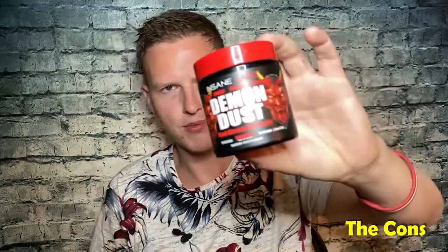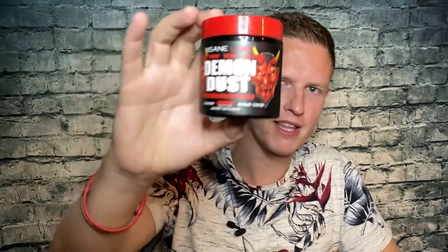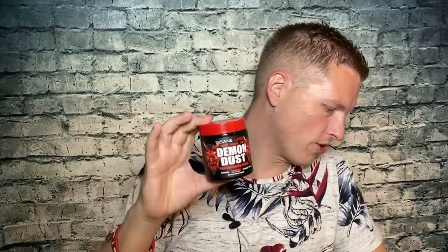The cons for this supplement: no ampaberry. Insane Labs has their really strong stimulant called ampaberry, and every time I've tried something with ampaberry in it I totally noticed an extra effect. I was really hoping they put ampaberry in here, but because it's more of a concentrated blend, ampaberry might be a really strong substance and they may not want to include it. I really wanted their ampaberry — I feel fantastic when I take it, so it's unfortunate it's not in this.